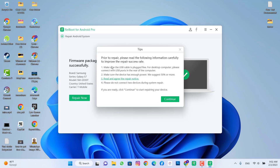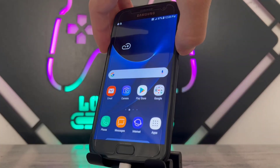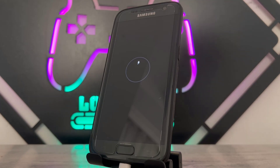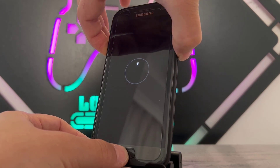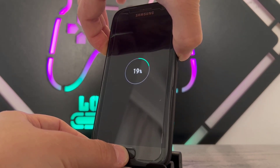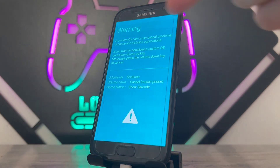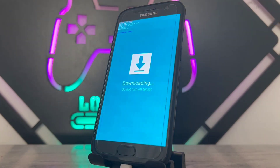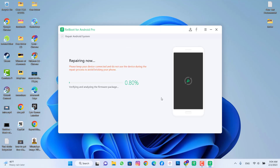When you click 'Continue', you'll see a page to get your phone into downloading mode. Turn off your Android device first. To enter downloading mode, hold the middle button, power button, and volume button at the same time until your phone shows the blue screen. Then press the volume up button to continue, and press the middle button to start. Back on the PC, you can see it will start repairing — it's now installing the firmware that was just downloaded.